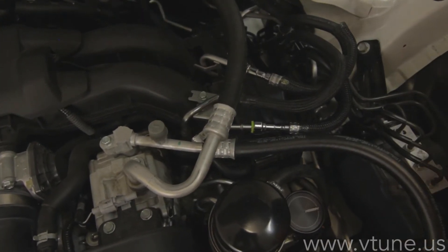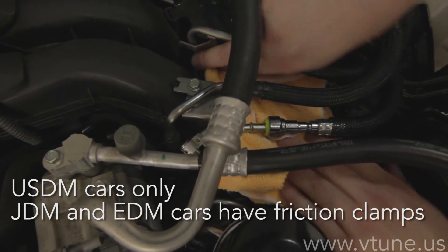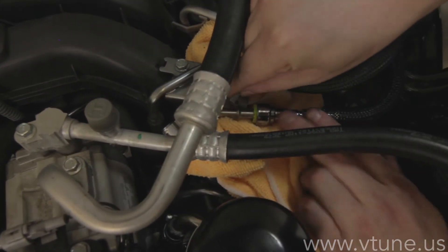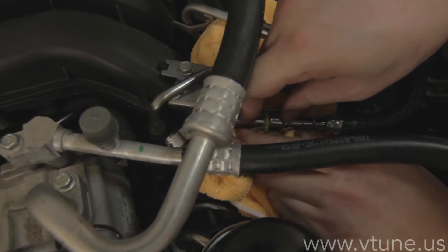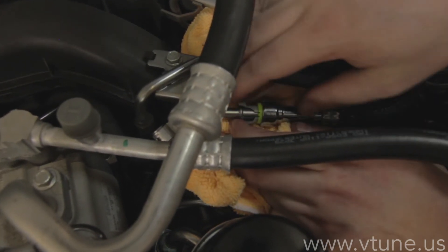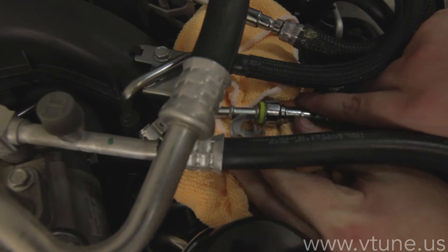Now you need to get a rag and get the gray tool to remove the quick disconnect. Put the rag underneath the line — the little plastic gray tool is what is used to disconnect the quick disconnect from the fuel line. Be careful, there can be some fuel that will spray out. It is somewhat difficult to get the plastic underneath the green plastic, but once you get it, it will click and the fuel line will come right out.